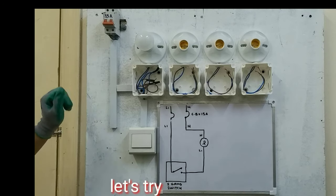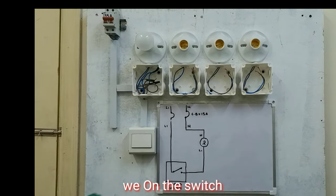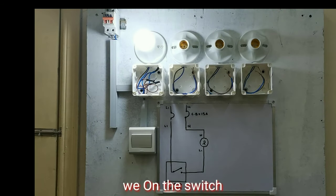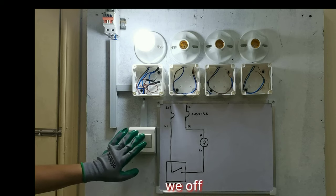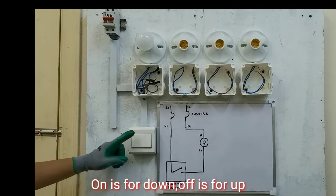Ngayon, itry natin. I-off natin ang circuit breaker. I-off natin. Ganun ang on niya guys. Ganito naman ang off. Ang on niya pababa, ang off niya pataas.